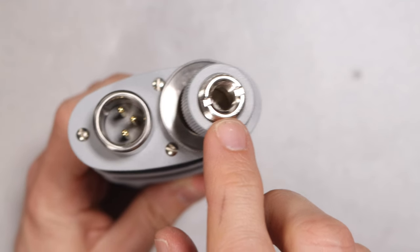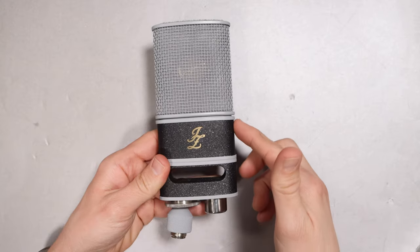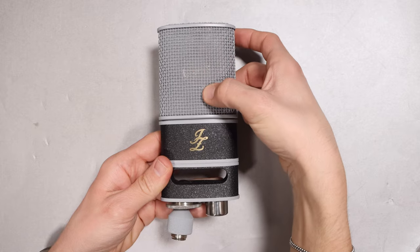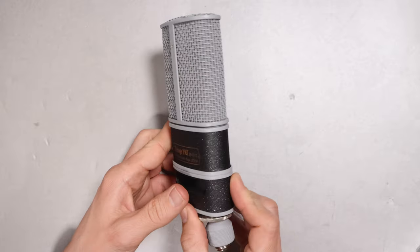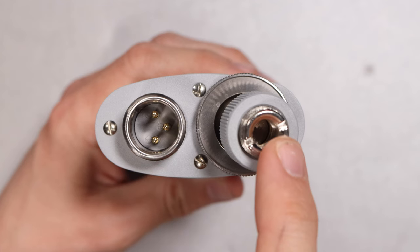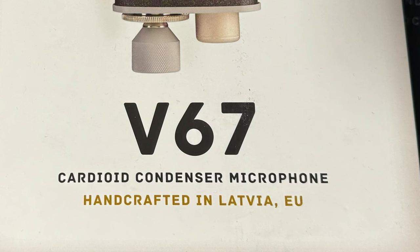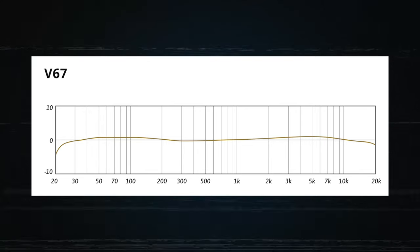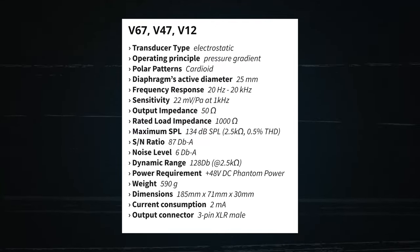As far as the build quality, I don't have any serious complaints. It has an all-metal body. The metal mesh grille does have a bit of give to it, so you will need to be careful there. On the bottom you have the XLR port, and next to that you have the ball mount, which is 5/8 inch. This is handmade in Latvia. I'll have all the specs up on screen and listed in the description.